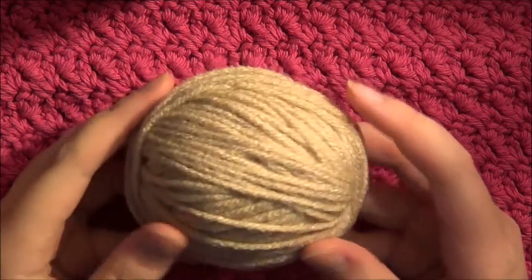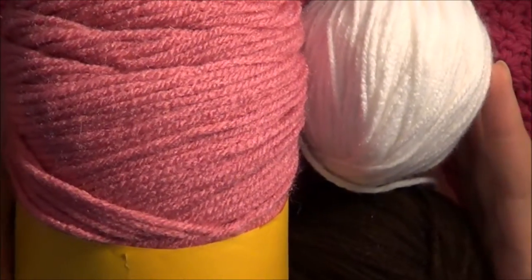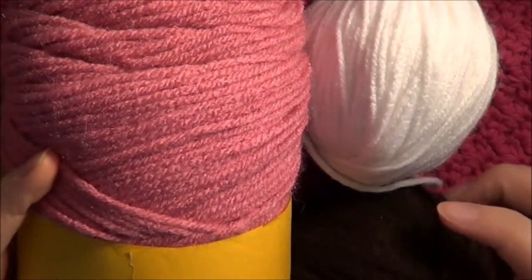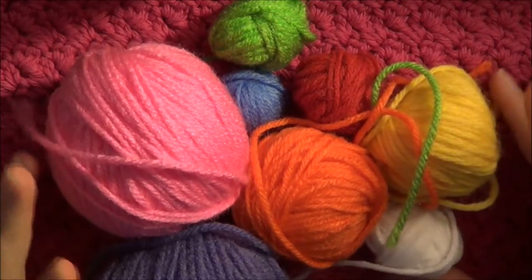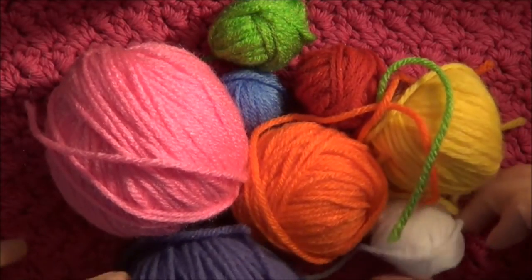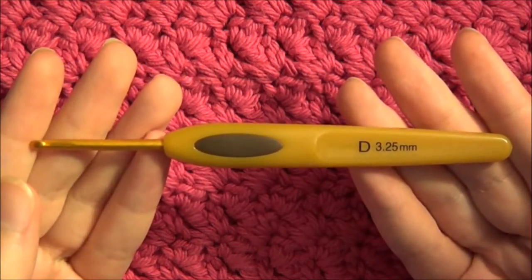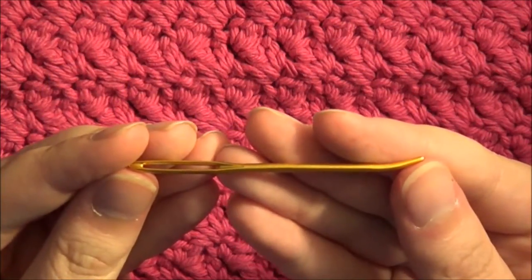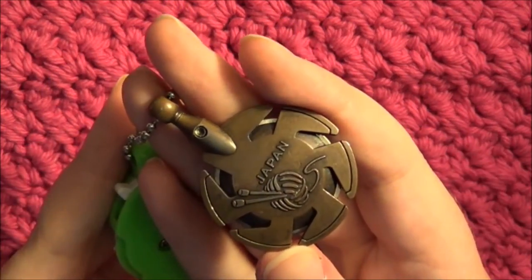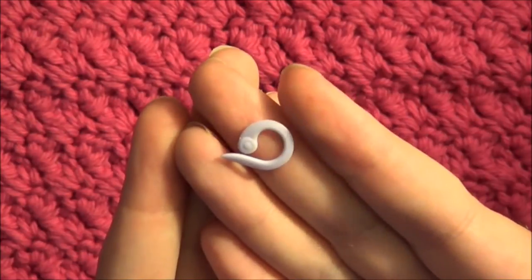To make the donut scarf you'll need worsted weight yarn in your desired donut color — I'm using beige. Worsted weight yarn in your desired color of frosting. For my scarf I'm using white, pink, and dark brown, but in this tutorial I'll be showing you how to make it with the pink. Worsted weight yarn in any amount of colors you want for the sprinkles on the pink frosting. A U.S. size D crochet hook or 3.25mm crochet hook. A yarn needle. A yarn cutter or a pair of scissors. And a stitch marker — this is optional but it's very useful to keep track of when your round ends.